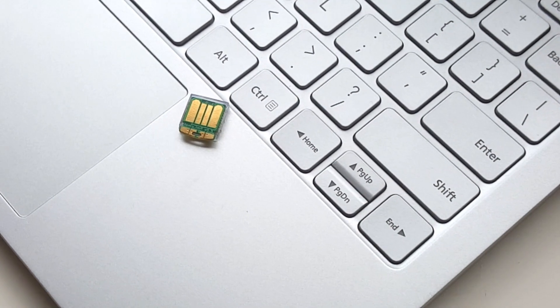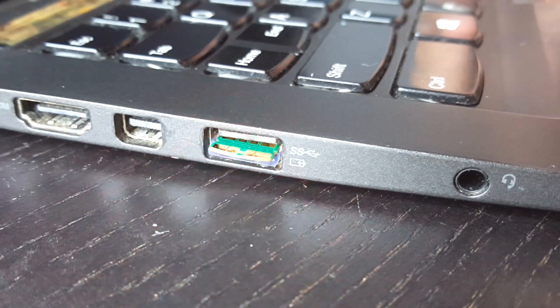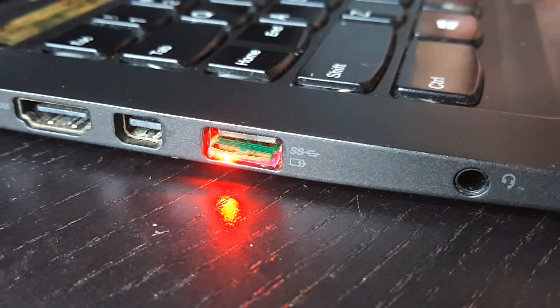Tomu is small. Really small. Tomu fits entirely inside of a USB port, except for a little bit that sticks out to show you two lights and give you a button to touch.